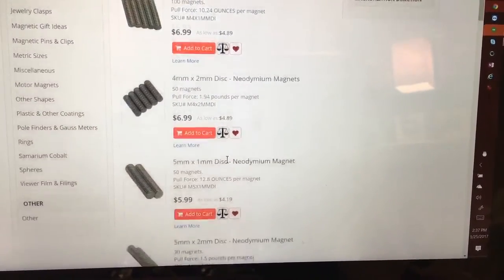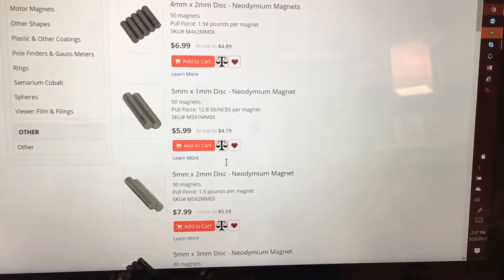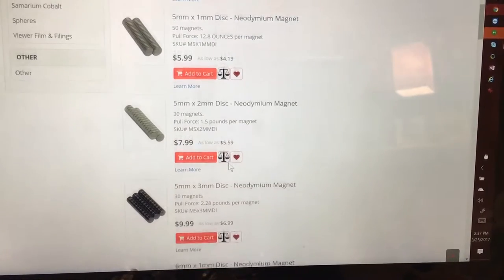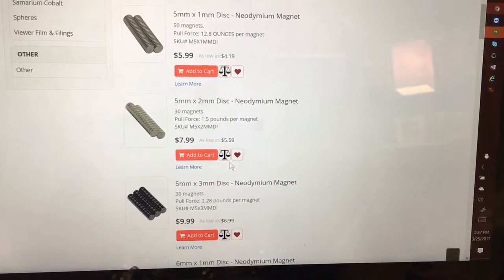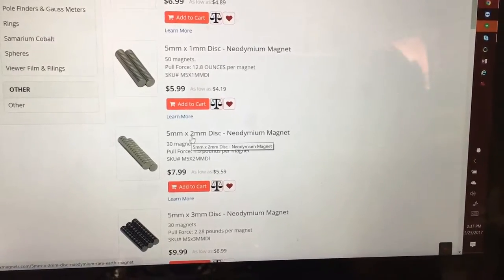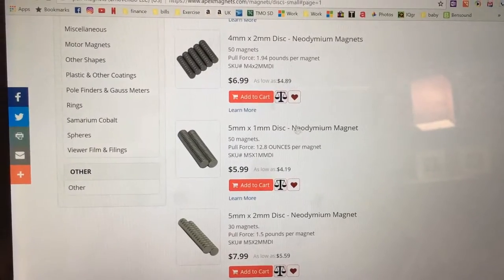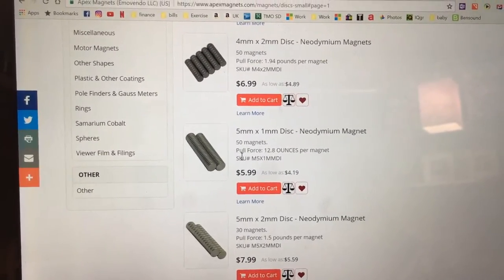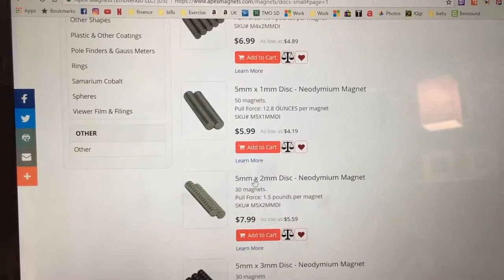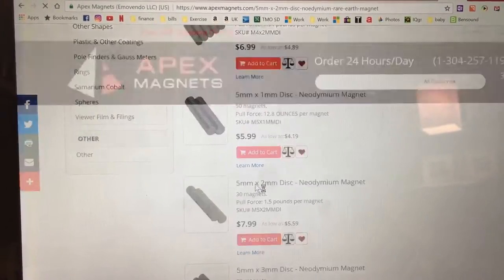If you know the exact size you want you can always put it in here, but you can go through and look at each one and see what suits you. I already know the sizes I like, but sometimes they run out so I have to order something different. For example, I usually use a 6 by 2, so if that wasn't available I could always look at alternatives.